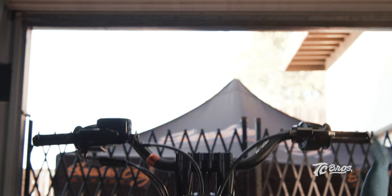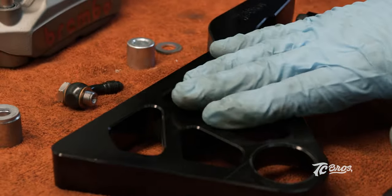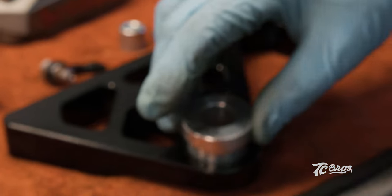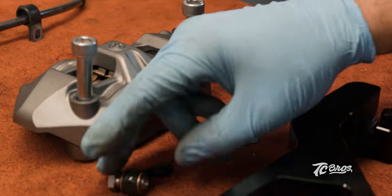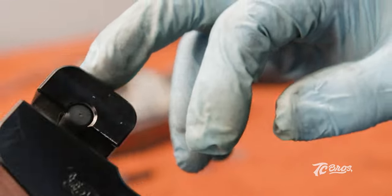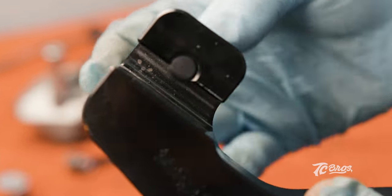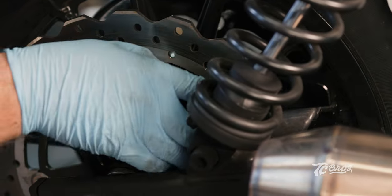Now that we got the front TC Bros radial conversion installed, we're going to go ahead and put it back up in the air and get the rear going. We got our TC Bros rear radial brake mount which comes with our three-quarter inch axle insert, our Brembo radial, our banjo, our banjo bolt, and our radial spacers. First, before we get this rear bracket installed, you're going to want to remove your rubber bumper from your factory caliper mount and get it installed in here. It's very important to make sure that's in there, then we will install our three-quarter bushing and go ahead and get this on the bike. We're going to go ahead and slide her right onto our caliper mount.